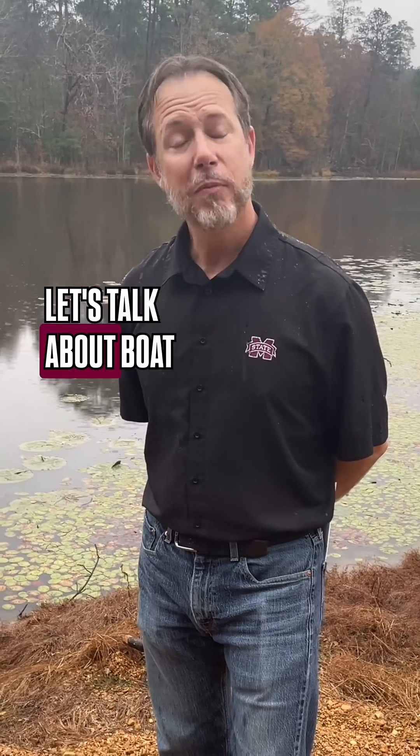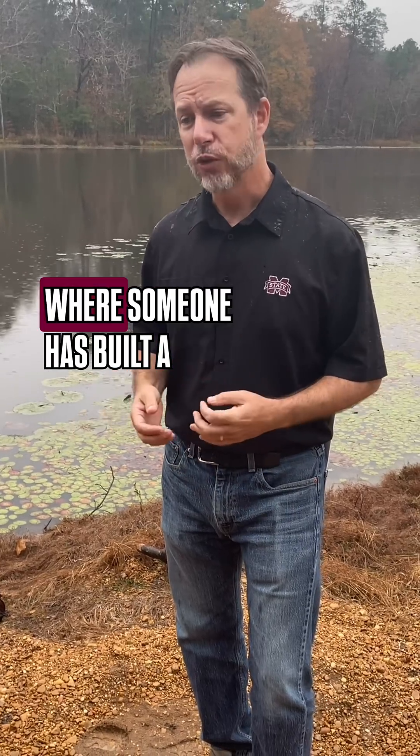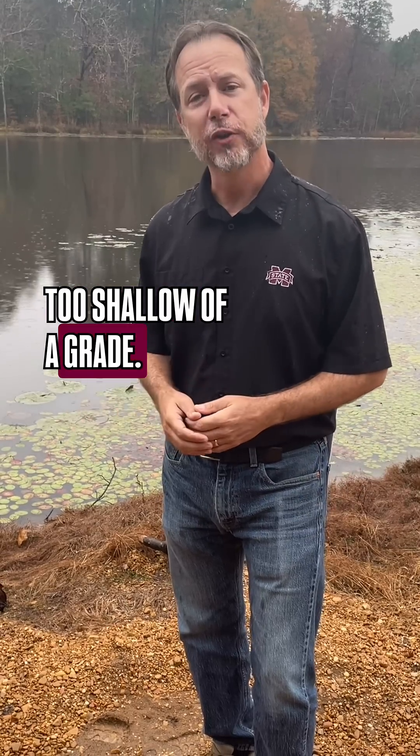Hi, Wes Neal here. Let's talk about boat ramps, shall we? Oftentimes I come to a pond where someone has built a boat ramp and it's either too steep or it's too shallow of a grade.